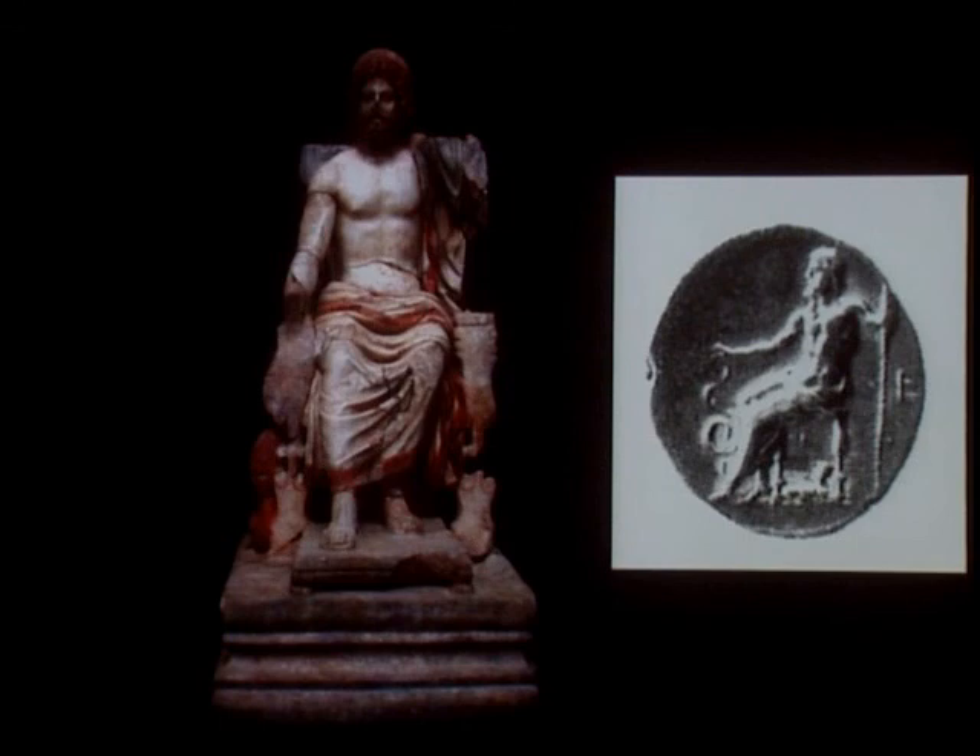This image would have been immediately recognizable to the ancient viewer in Corinth, not just as any representation of the god Asclepius, but a specific well-known work — the colossal, seven-meter-high Chryselevantine.